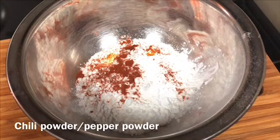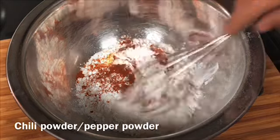It's ready to cook for 20 minutes. To mix it.